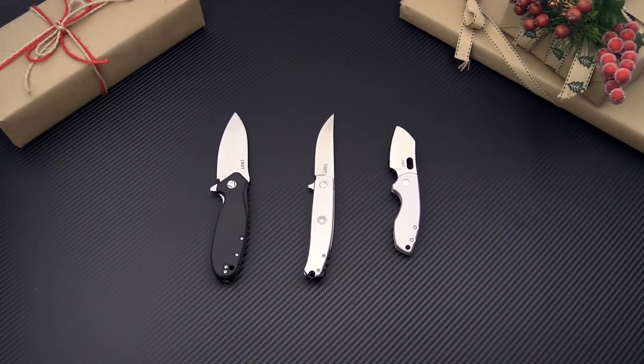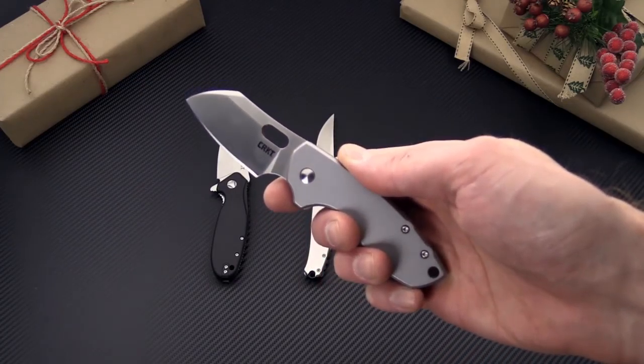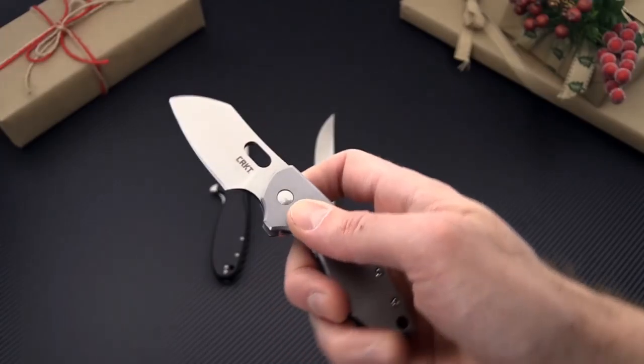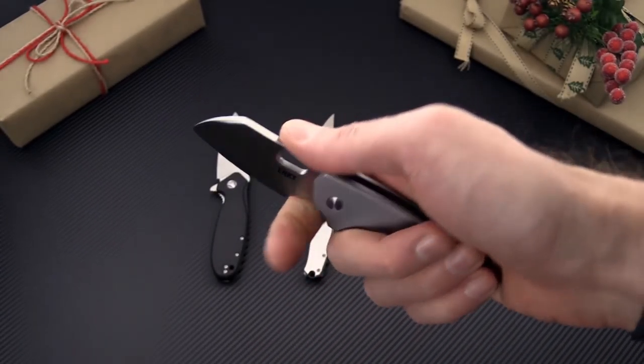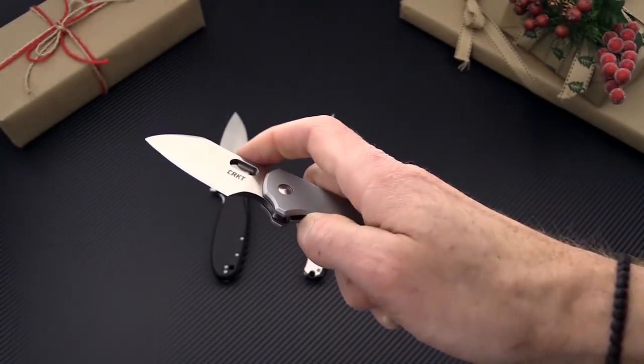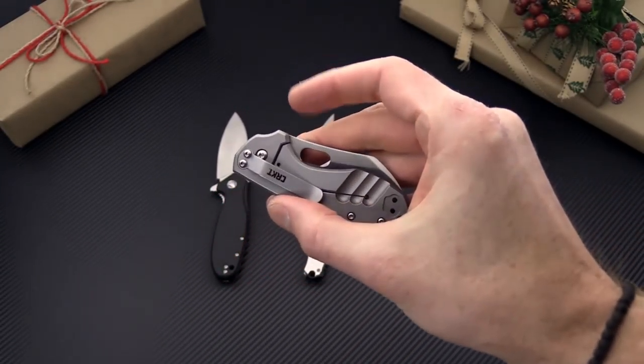CRKT or Columbia River Knife and Tool offers a variety of custom designed folders for a very affordable price. One of the most popular this year has been the CRKT Pilar designed by Jesper Voxnaes. It's a nice compact EDC folder, very utilitarian and robustly built, with stainless steel frame lock construction and right hand tip up or tip down carry.